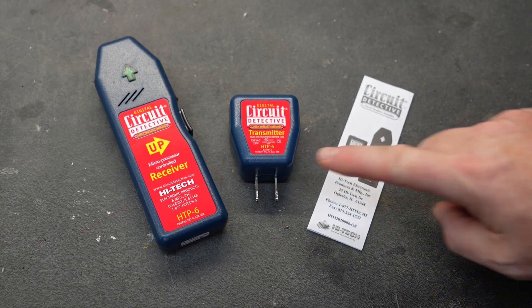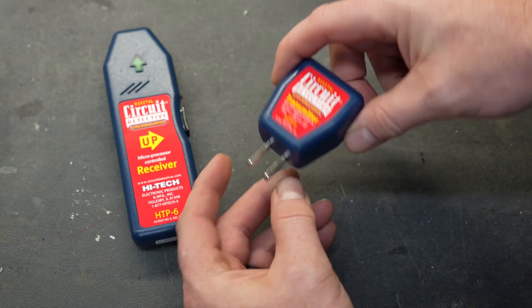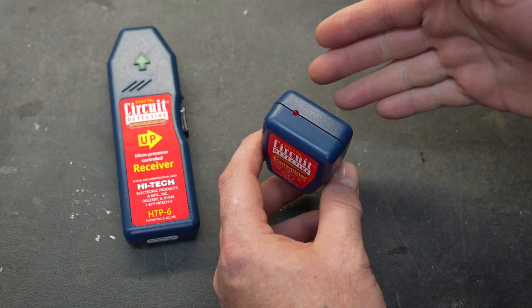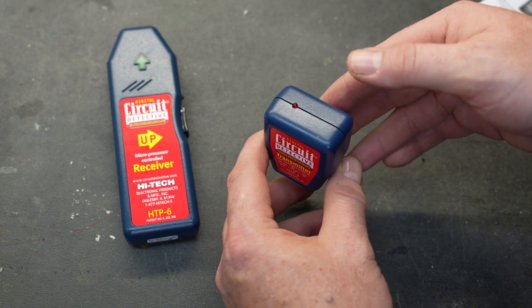Included in the packaging you'll find the receiver itself, a transmitter, and the instructions. The transmitter plugs into a standard outlet and it has a red light, which is an indicator for two things: it tells you that it is transmitting, and it also tells you that you have power at that outlet.